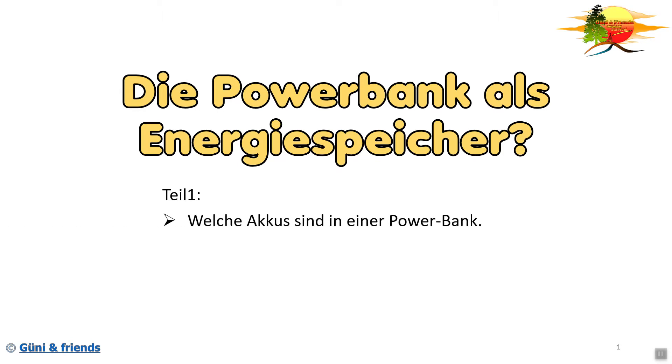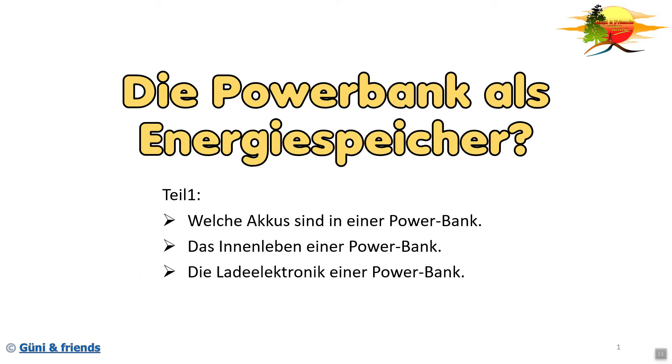Wir werden in diesem Teil uns mit dem Akku befassen, genauer gesagt mit den Akkus, die in einer Powerbank verbaut sind. Danach das Innenleben einer Powerbank, die Ladeelektronik einer Powerbank. Danach betrachten wir noch das Laden und Entladen einer Powerbank.